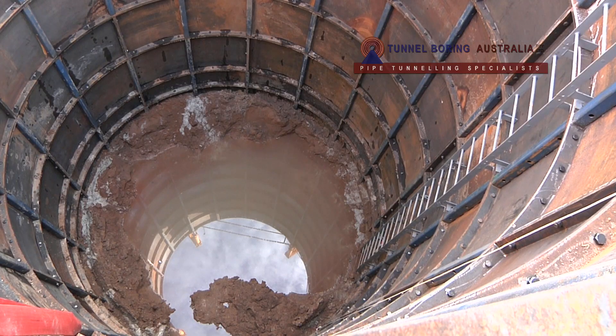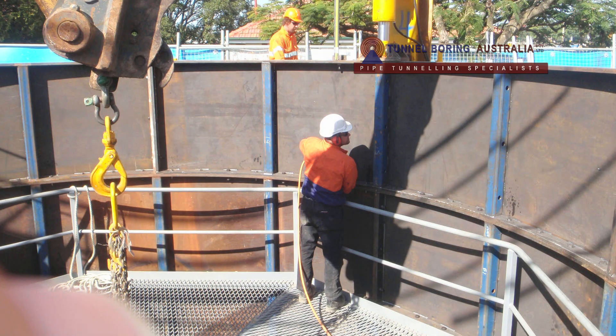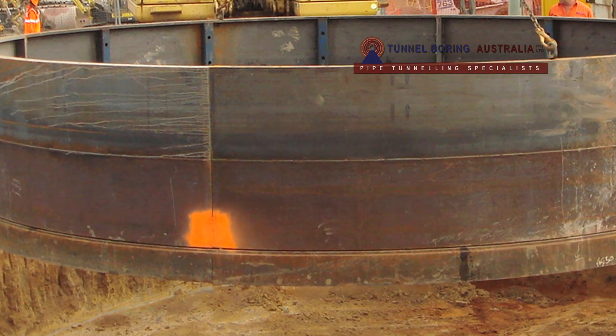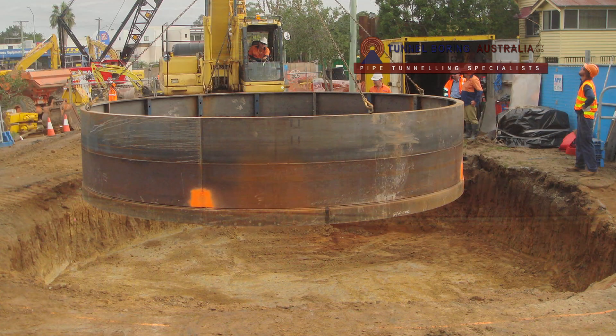The shaft was made of nine standard shaft rings and one initial shaft ring. The standard shaft ring is made of four segments, 1200 millimeters high. The initial shaft ring has a different design, which also includes a 200 millimeter cutting edge.